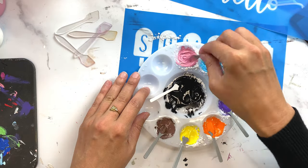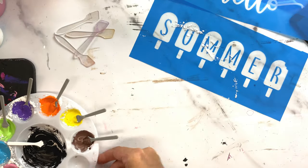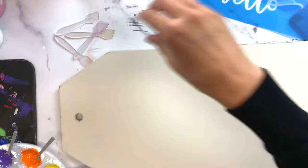You can mix it to any consistency you want, and now that it's all mixed up, we are ready to stencil.